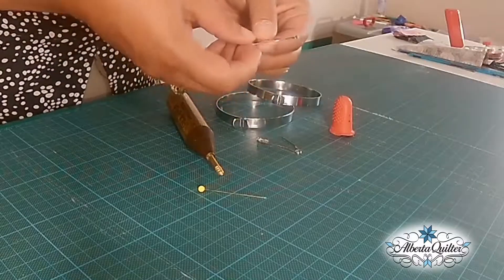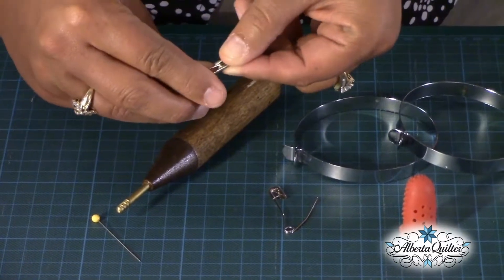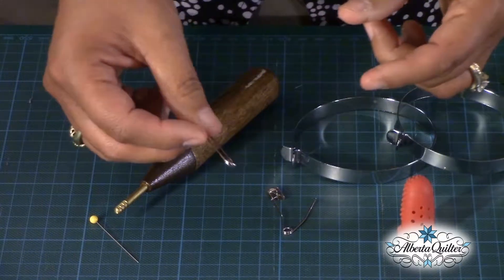Now the quilter safety pins have a nice curve to them, as you can see here. They close really nicely and easily, and that nice curve means when they sit in the three layers, they sit very nicely and can lie nice and flat.